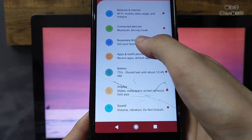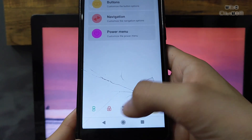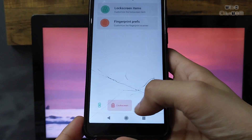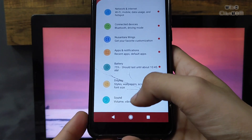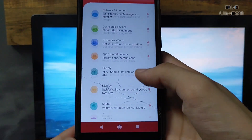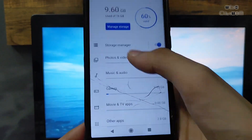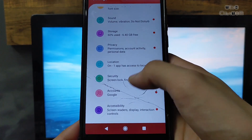Nusantara Wings is full of customization features, so you must try this ROM if you want the best ROM for daily usage with many features. For gaming this ROM is also good, but there is a little bit of heat in the device when we play PUBG. Storage is almost 6.40 GB free.